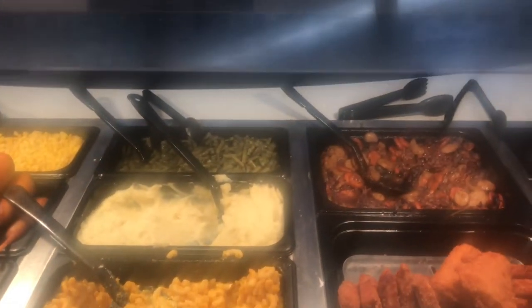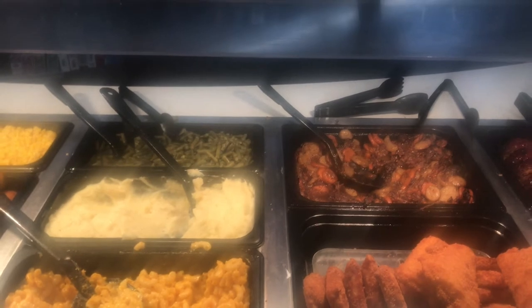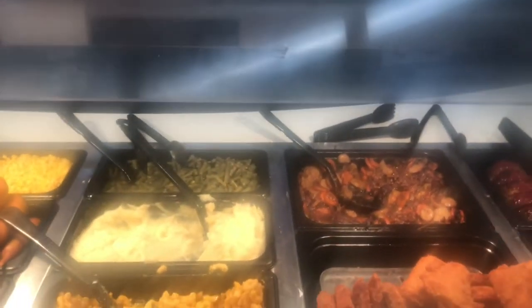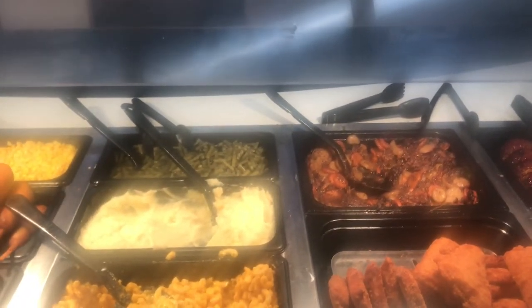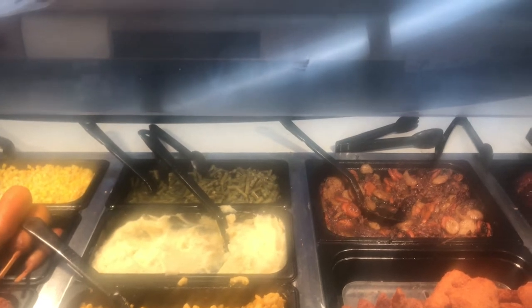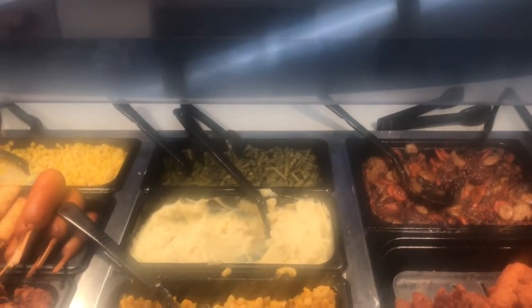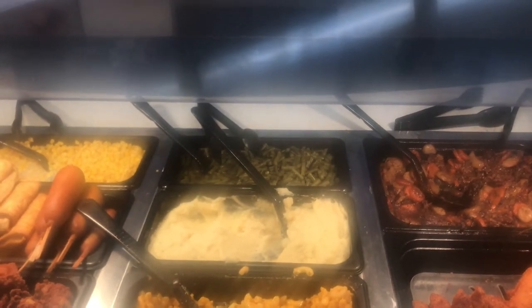I'm at the hot food section and they definitely have what I want. I wait for someone to take my order: can I get a large plate with pot rolls, mashed potatoes, and corn?